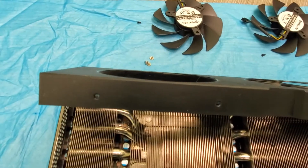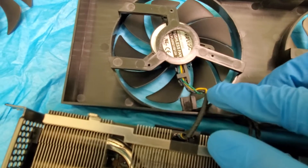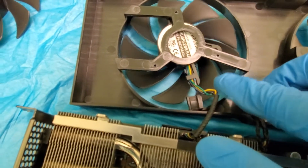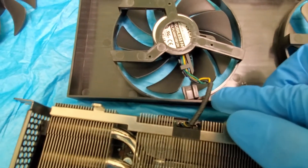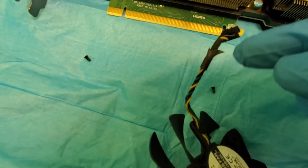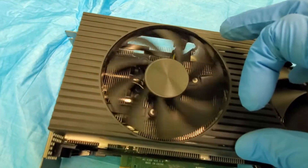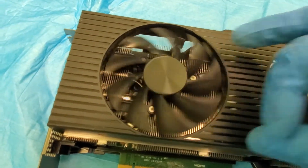The problem with this is that the cable is actually too long, and it might hit the fan, so you have to shorten it up. I shortened it — as you can see right there. Now it fits. There we go, looks pretty good, and we've got it screwed back in.